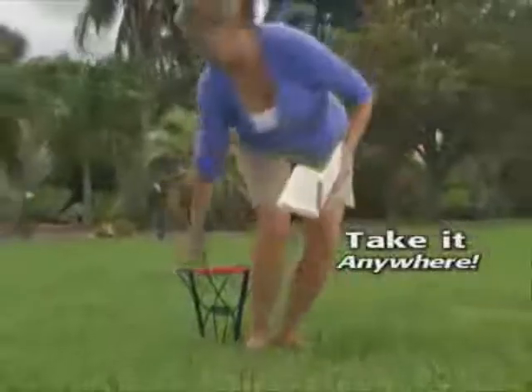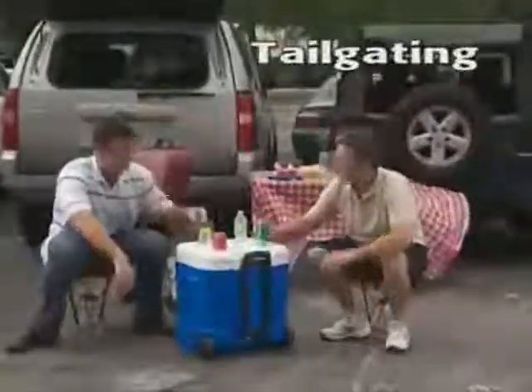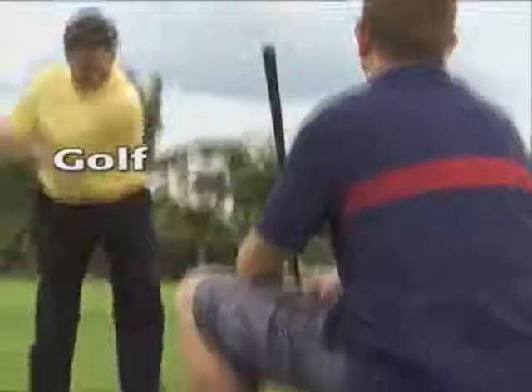Take a seat anywhere with the Pocket Chair: at the park or beach, the big game, tailgating, camping, perfect for gardening in the yard, even at the golf course.